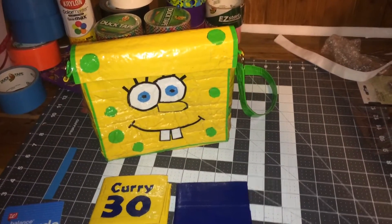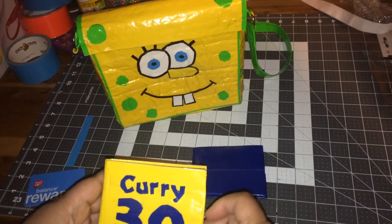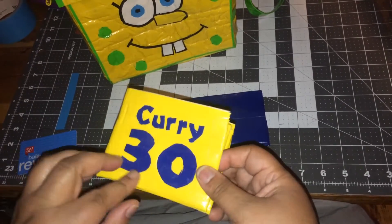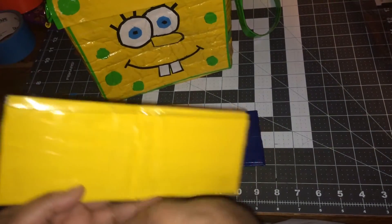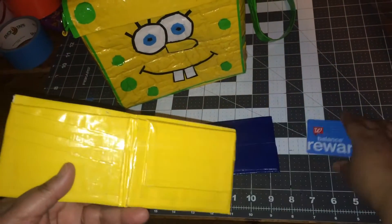Hi, this is Liza and I wanted to share with you the two wallets and the purse that I made. This first wallet is a yellow and blue Golden State Warriors wallet, and this one was made for Anthony. With this one I tried the slanted pockets like Caveman does — it's three on each side.